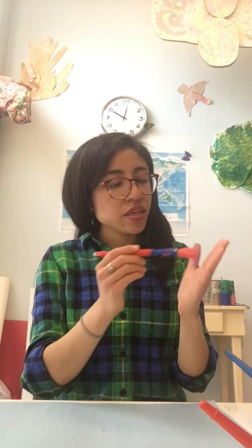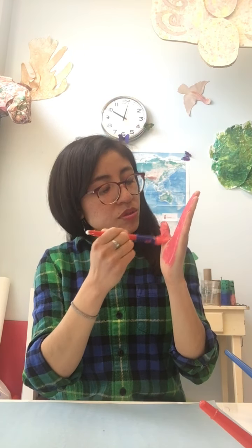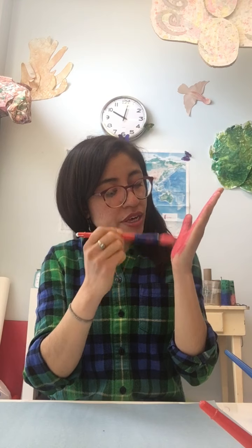You're going to choose one hand — whatever hand you want. I'm going to use my left hand. You're going to paint your hand with whatever your favorite color is, because this is going to be your flower. You've got to choose whatever color you want. In this case, I want my flower to be pink and purple, so I'm starting to paint my hand.